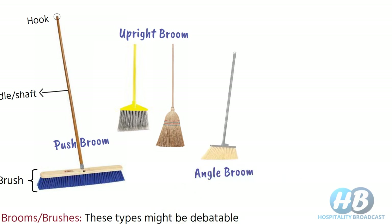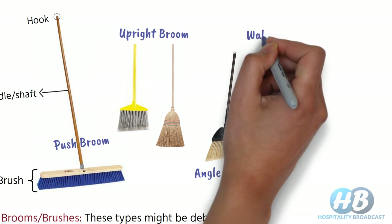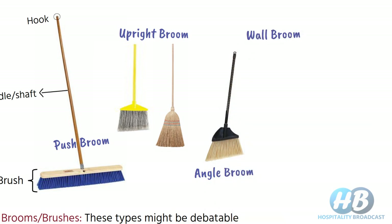The angled broom is similar to the upright broom but its bristles are cut at an angle. Angled bristles make it an ideal choice for small and tight spaces where there are many corners. The wall broom, sometimes also called ceiling broom, has a soft head or a long handle made of canes. These are used to remove cobwebs as well as dust from cornices, ceilings and high places.